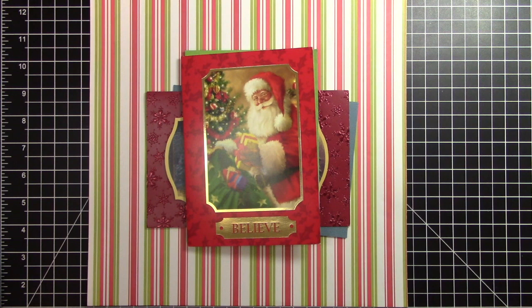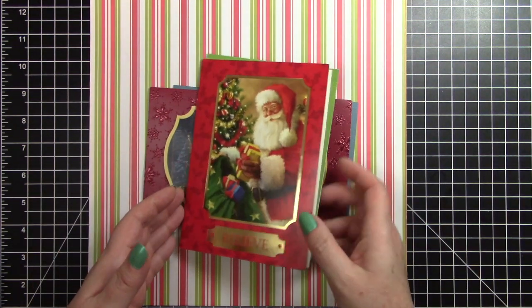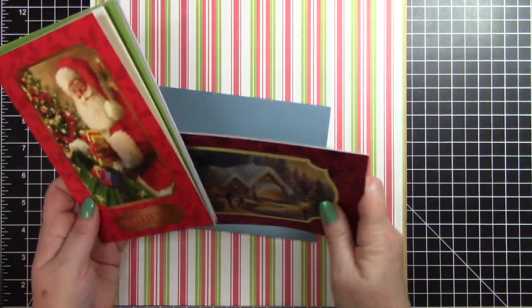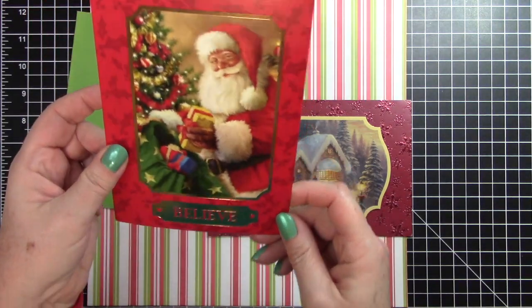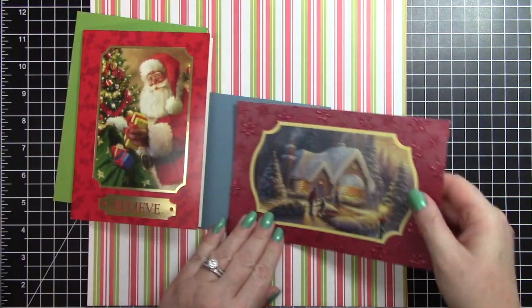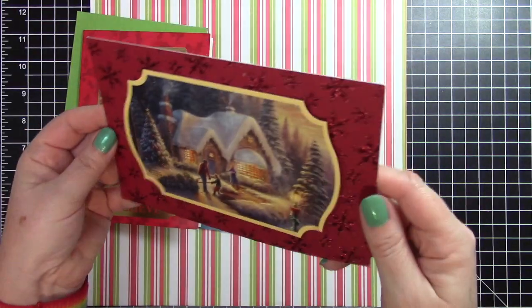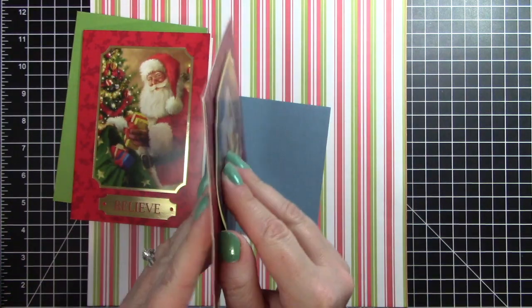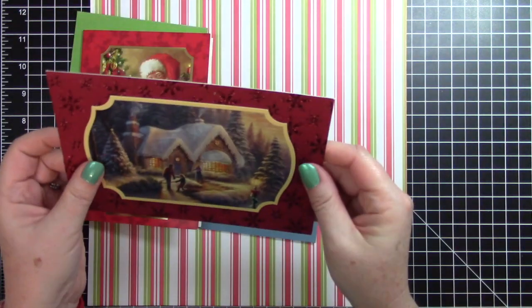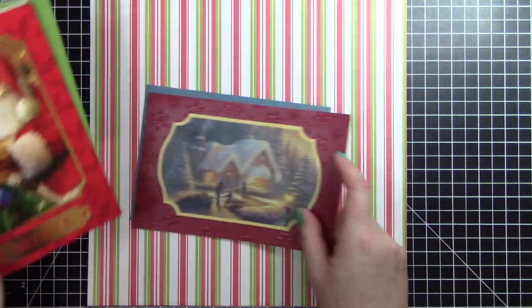Hello and welcome to another video. This is Crafty Rhea and I am going to be recycling some Christmas cards today. I took two out of my stash that kind of had a similar shape to them — we have the Santa here with this gold rectangle and then this really pretty card with the same type of shape with the indented corners. This one here is gorgeous, and a lot of the work is already done for me.